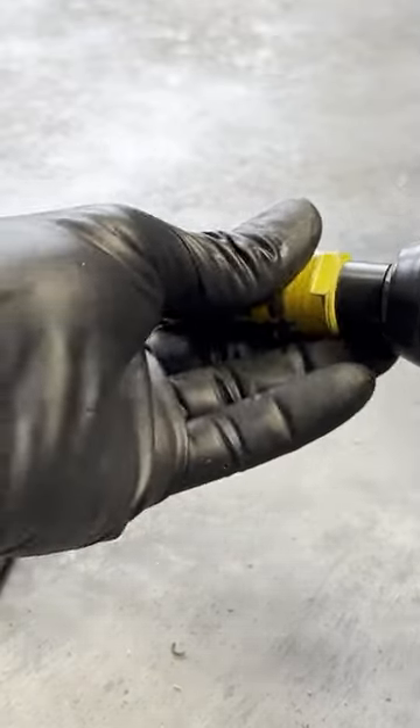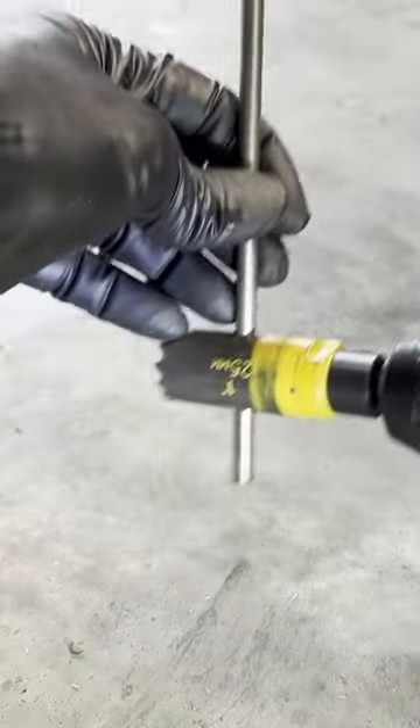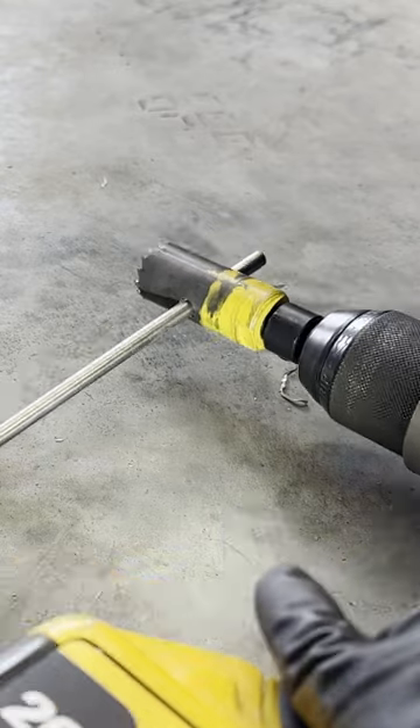Here's a little helpful hack to get a stubborn hole saw free from its arbor. All you need is a drill and a little piece of rod that'll fit through the side of the hole saw. And with that leverage, it'll zip right off.